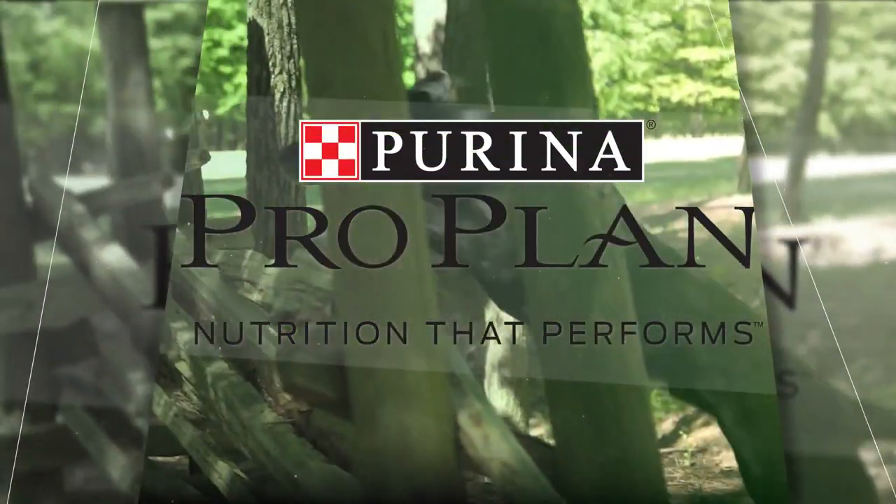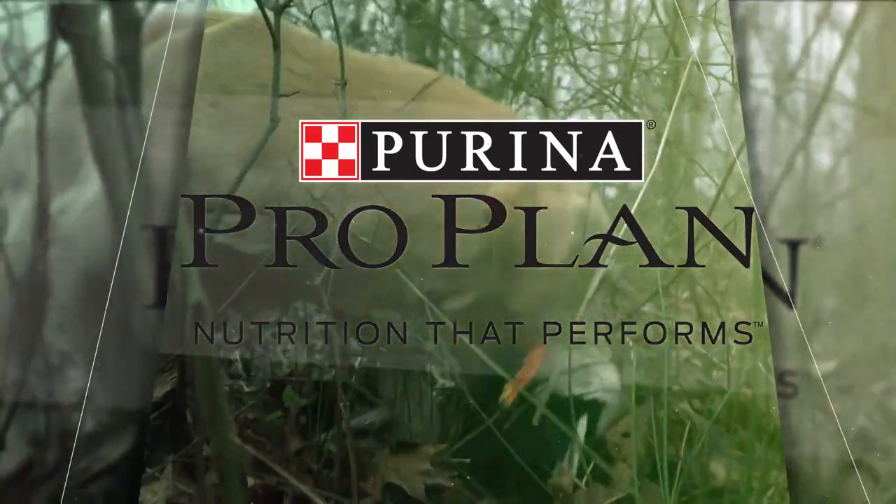Duck Dog with Mike Stewart is presented by Purina ProPlan. Nutrition that performs.